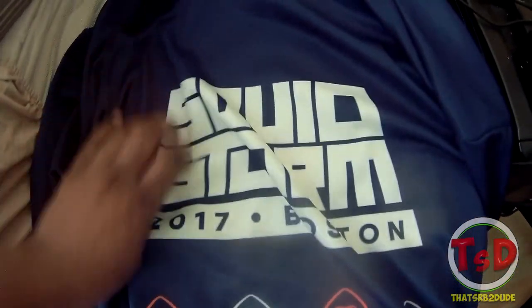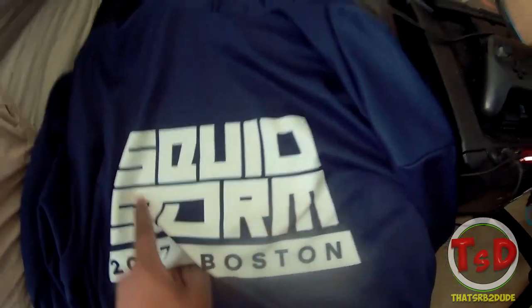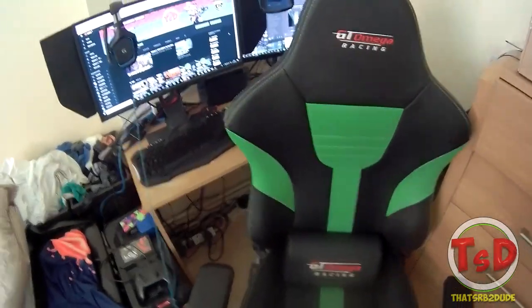Or hoodie — however you say it, I always say jumper but you know, that's just me. It's such a sick hoodie — look at it, look at the back of it. 2017 Boston — that's where SquidStorm was last year. Now we're actually gonna get to the setup, sorry for wasting your time just a little bit.